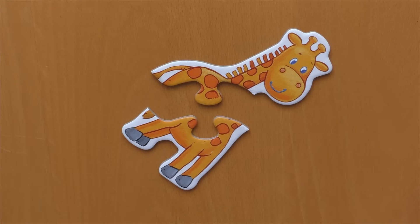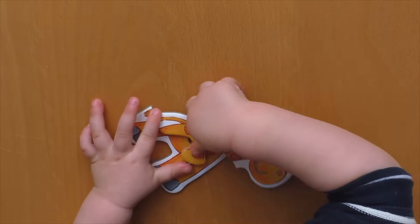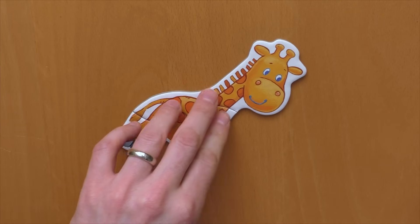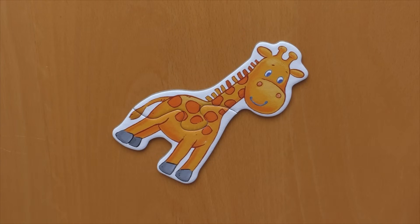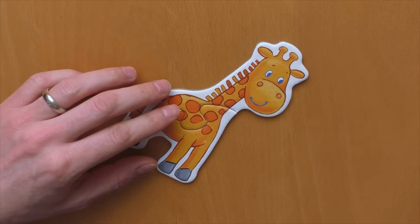I've got the specialist here with me, and now he's going to show you how to assemble the Giraffe Puzzle. Can you build it together? Wow! Wow! That's incredible — that's really incredible. I never imagined, actually, that it's possible to do it like this.